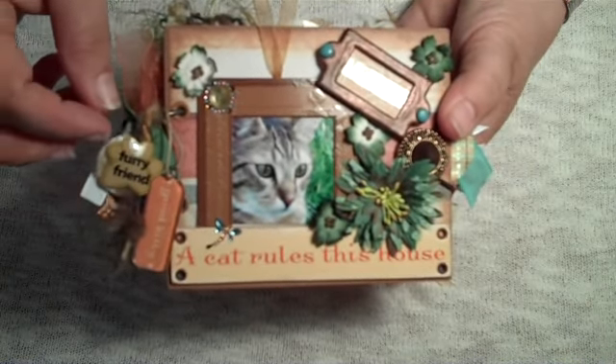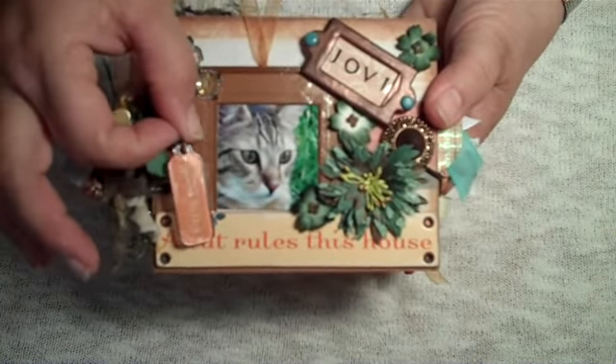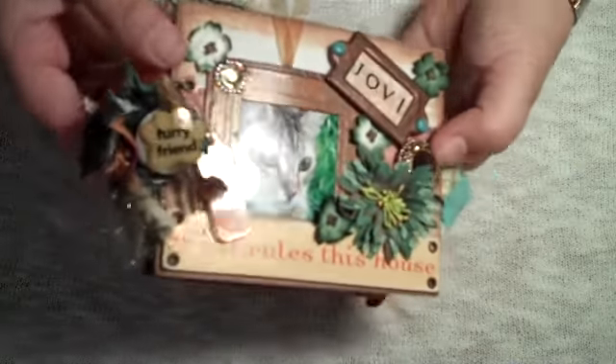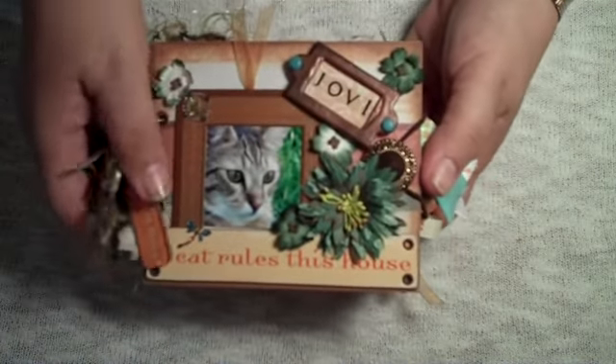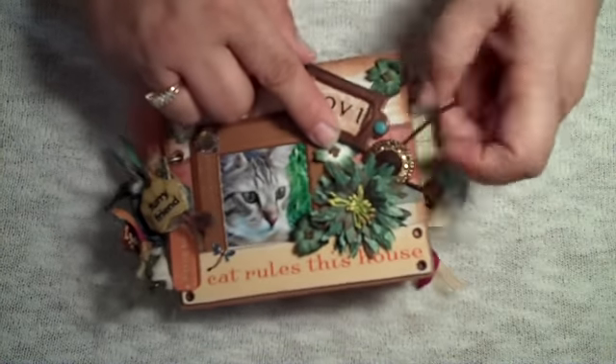This mini is an envelope mini with envelope pockets. This fragment says 'good kitty,' and another term that says 'furry friend.' We've got lots of ribbons. There's another little charm here — it's a little heart. The album is secured with a button and a hair closure.